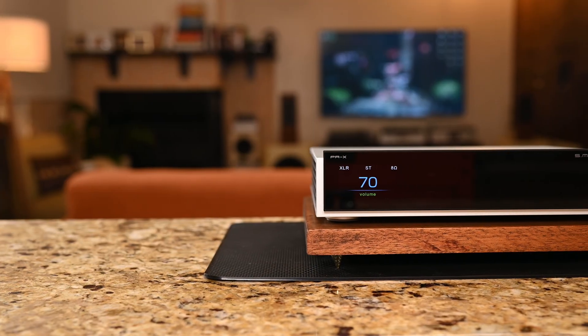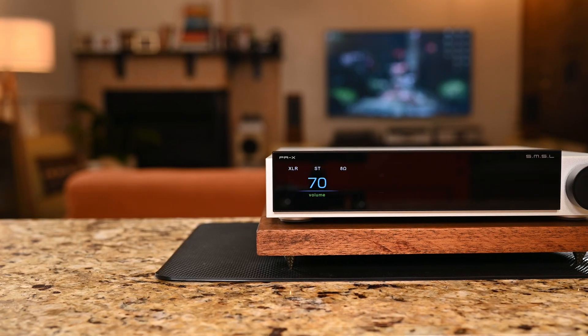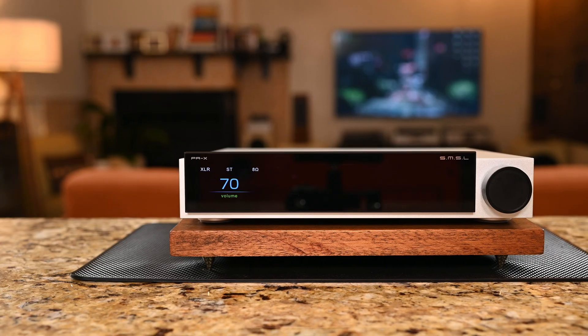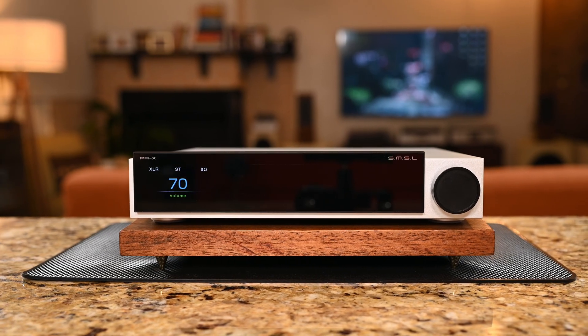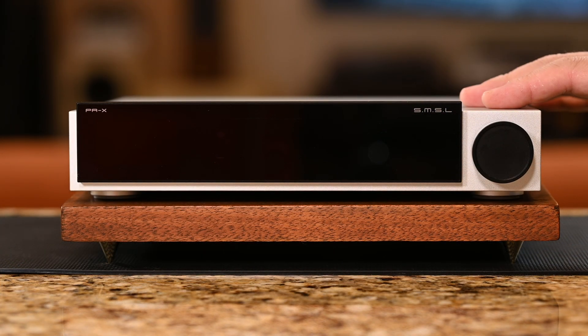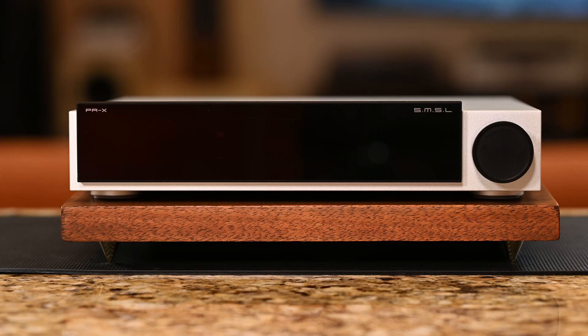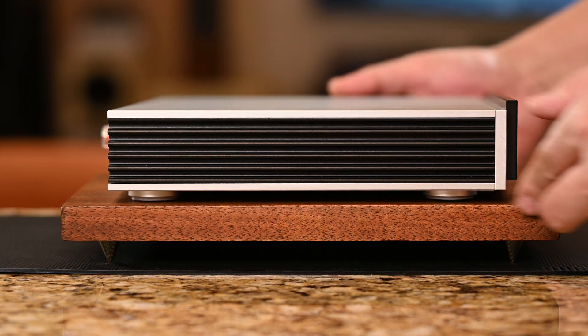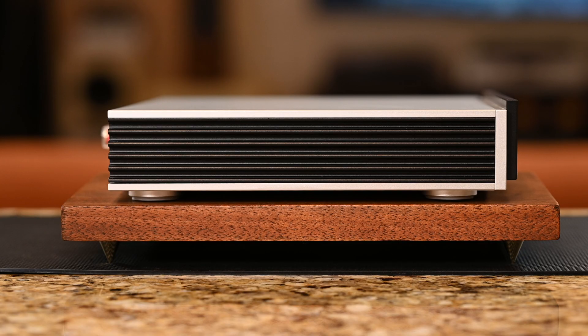First impressions: this thing is surprisingly compact and heavier than expected, coming in at 5.9 pounds. It measures about nine and three quarters inches across, nine and a half deep, and about an inch and three quarters tall. The build quality feels super solid though. It has a nice matte silver finish that resists fingerprints pretty well; however, the black front panel doesn't. The PAX definitely has a premium feel to it. On the sides we have some heat sinks, and this is good as this particular amp does get pretty warm — Class D amps are known for staying cool, so I don't quite understand what's going on with this one, but it does generate some heat.